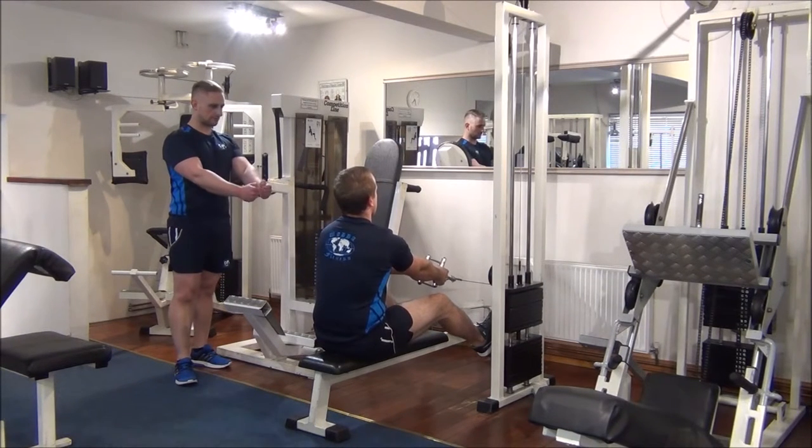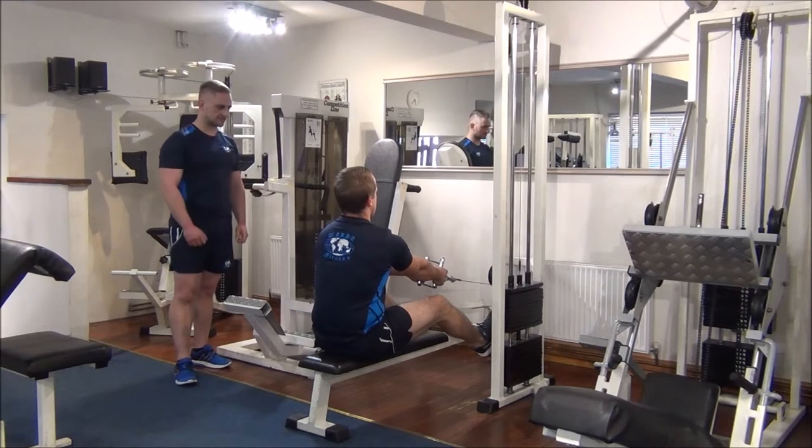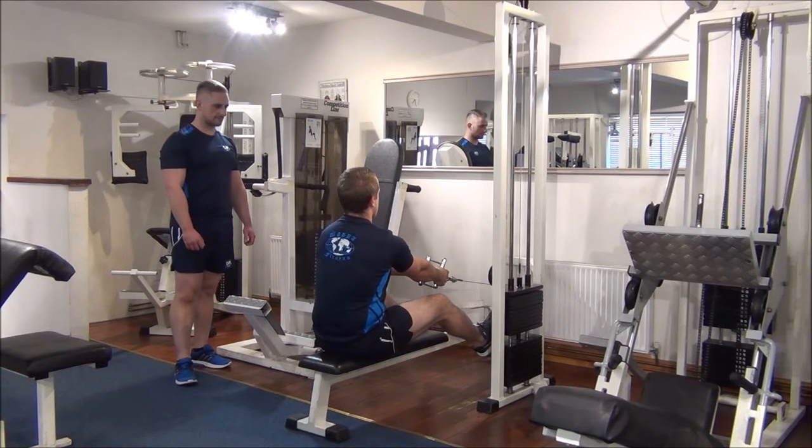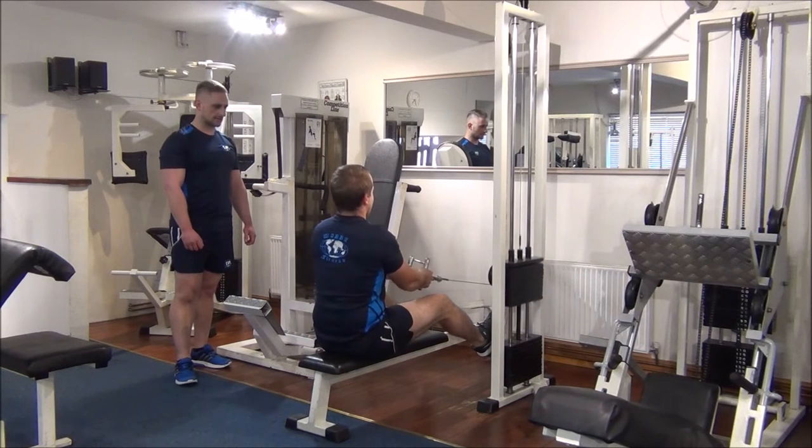So now we're going to have a brief rest at the front, take a couple of breaths, and then squeeze in again. Excellent work, well done. Couple of breaths again. And again, aim for number 8.